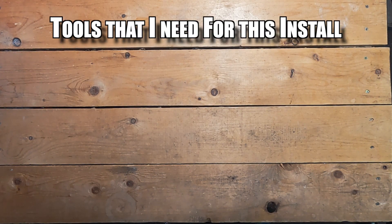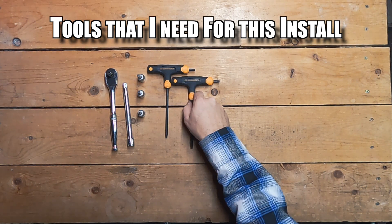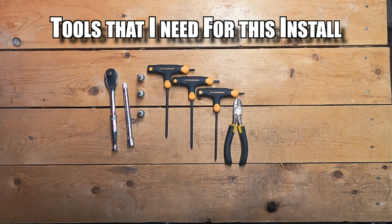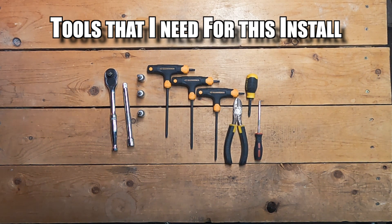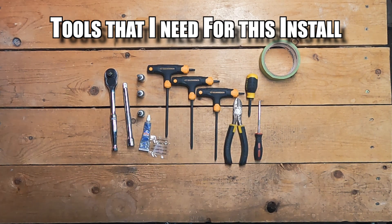Tools for this project include: a 3/8 drive ratchet, 6 inch extension for the 3/8 ratchet, a 1/4 hex bit, 3/16 hex bit, 1/8 hex bit, T30/T27/T25 T-handle torx bits, wire cutters for zip ties, a Phillips head screwdriver, a pick for working with electrical wiring harnesses, masking tape to label wires, and dielectric grease for the wire harness connectors. Ciro includes a packet with the kit but I had my own tube.